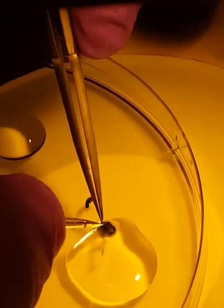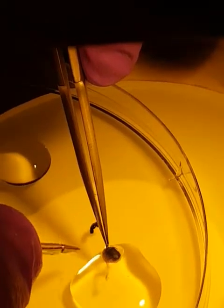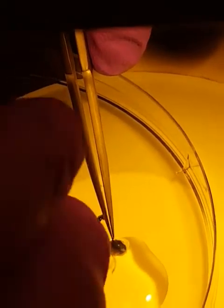All the places where the cilia is attached to the retina, we have to cut it.